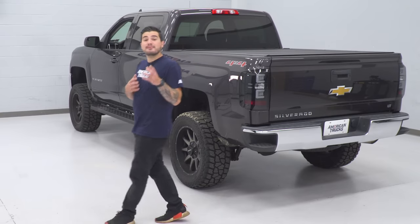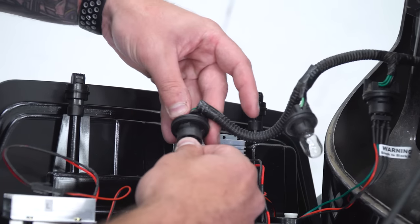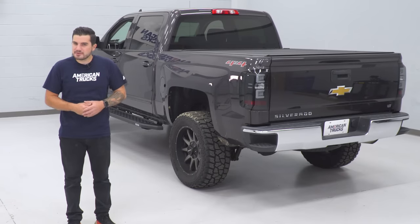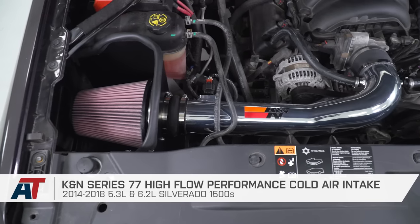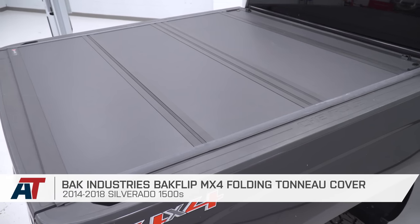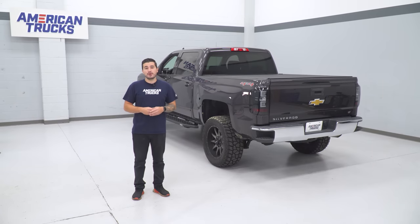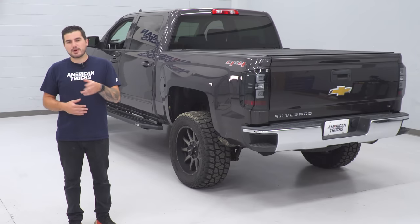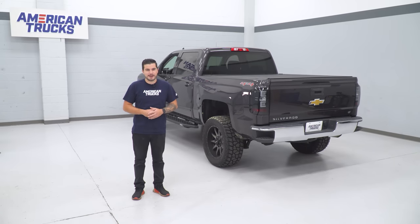Well guys, that's going to wrap up my list for the top five easiest mods for your Silverado. If you're looking for a couple of really simple mods to do to your own pickup to personalize it, I hope this video helped give you some ideas. Of course, these are just my picks — there are a bunch of other mods out there that are just as simple, but I personally think these five are a great place to start. Drop us a comment below letting me know what other mods you'd add to the list, and subscribe to our YouTube channel to stay up to date for future content. Keep it right here at americantrucks.com.